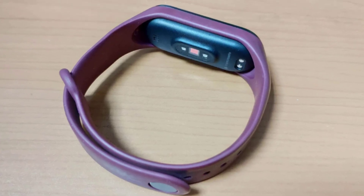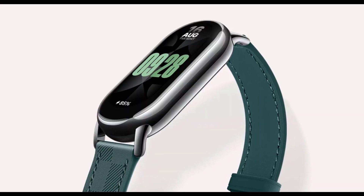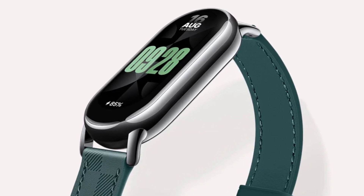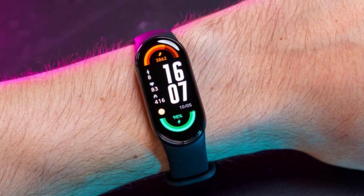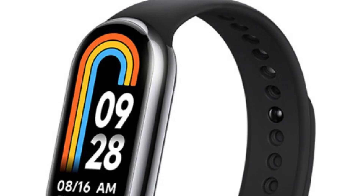Perhaps we'll see the ability to create your own custom watch faces, or watch faces that dynamically change based on your activity or the time of day. Another area where we might see increased customization is in the user interface — maybe Xiaomi will introduce the ability to rearrange menu items or create custom shortcuts for your most used features. And let's not forget about that necklace mode — could Xiaomi introduce new accessories that allow you to wear the Band 9 in even more ways? As we wrap up our discussion on customization, there's one more crucial factor to consider: the price.